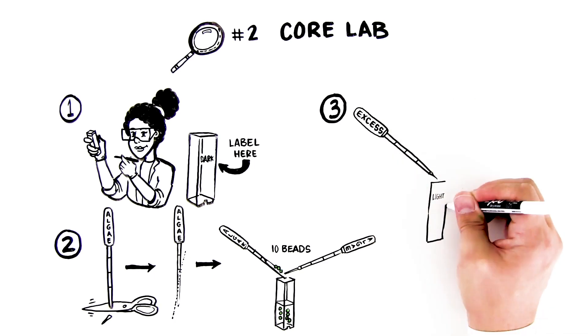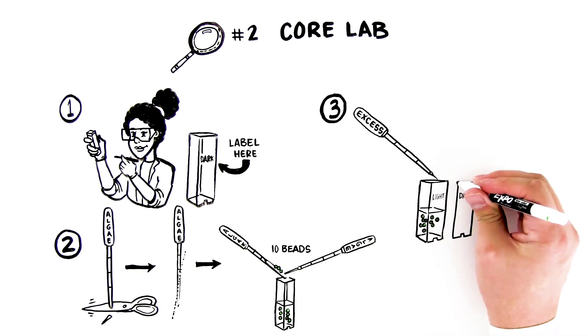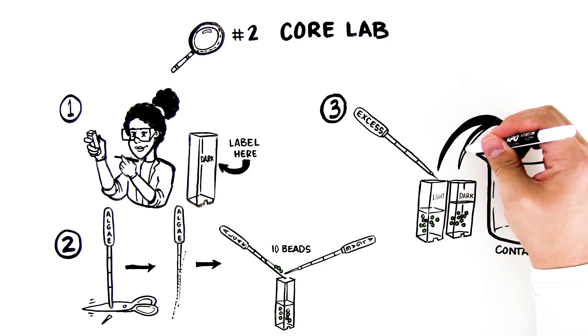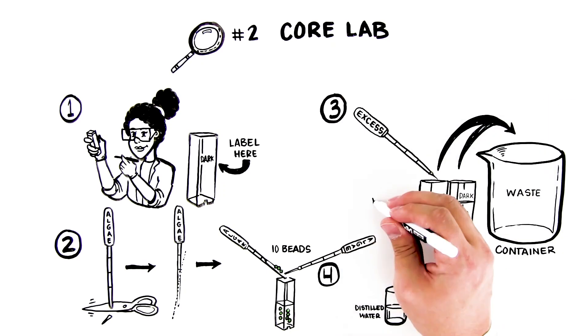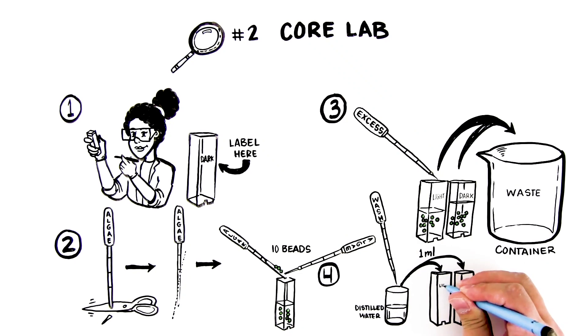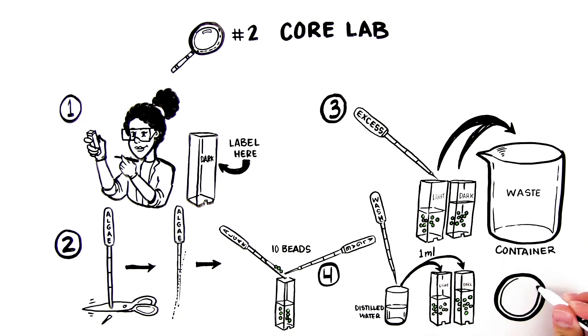Step 4: Label a new transfer pipette "excess" and use it to remove and discard the liquid that transferred along with the beads. Step 5: Label a new transfer pipette "wash" and use it to add 1 milliliter of distilled water to each of the cuvettes. Let the algae beads incubate in the water for 5 minutes to allow indicator within the bead to wash out.